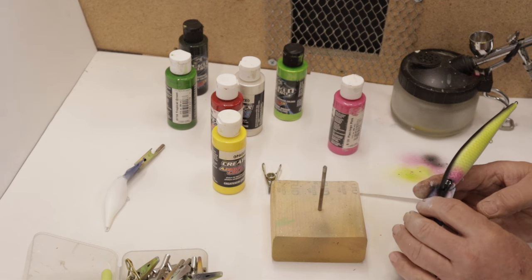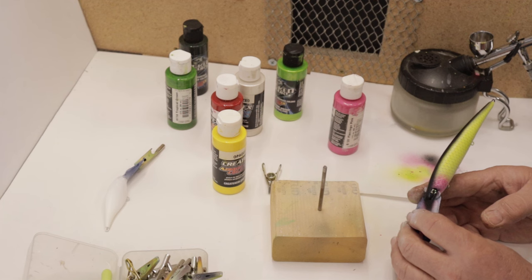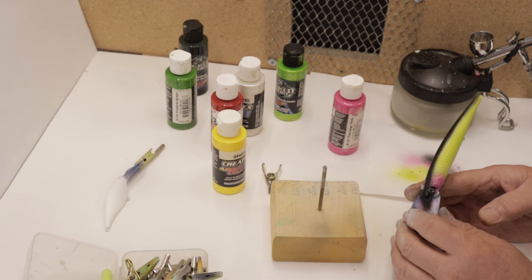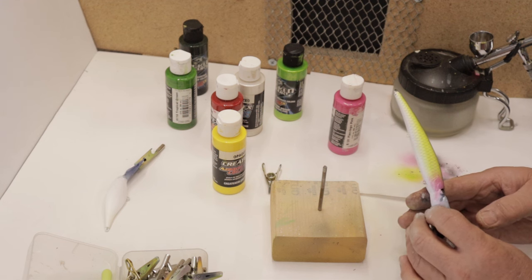There we go — a black lace lady. I'll give it a clear coat and I'll show you what it looks like when it's all done. Thanks for watching, and again, if you enjoy these videos at all, please subscribe.